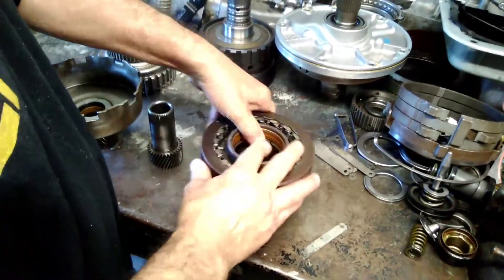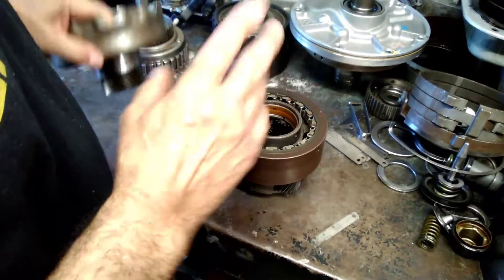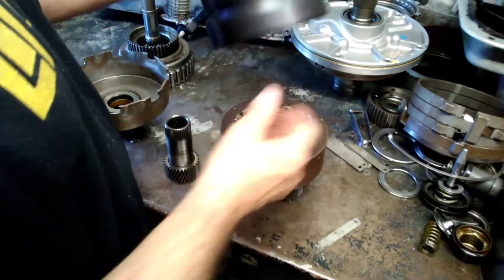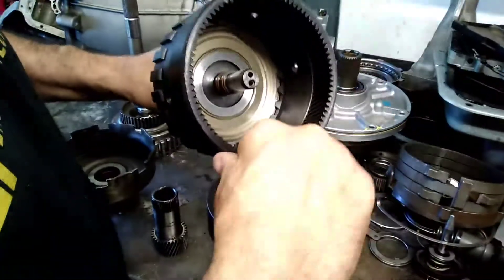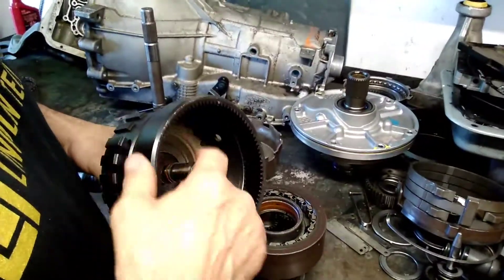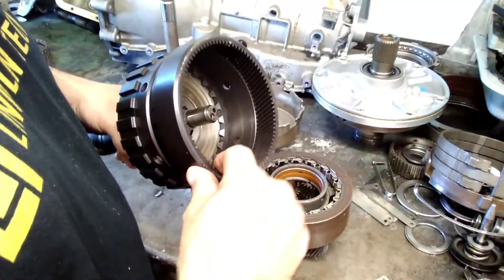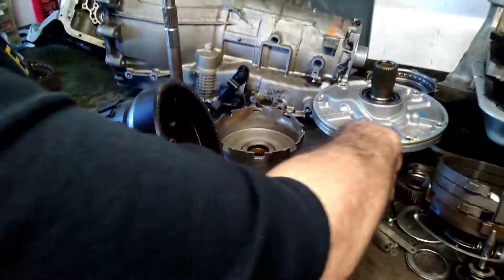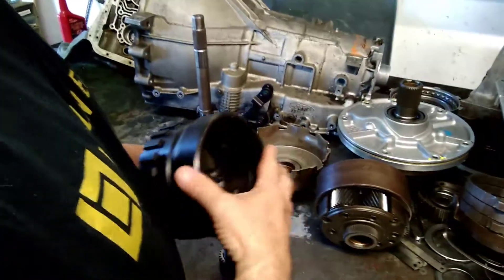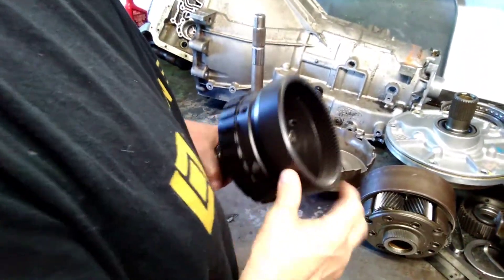So the components are: the carrier with the pinions, the forward sun gear, the reverse sun gear, and then we also have the ring gear. You can see it's an internal gear — the fancy term for it is an annulus gear. This is what the carrier has to ride in, and this gear is the one that makes contact with your long pinions. This is always the output — there's no choice.